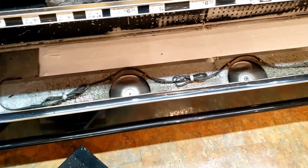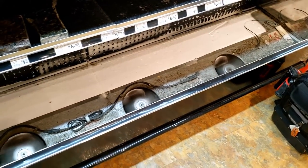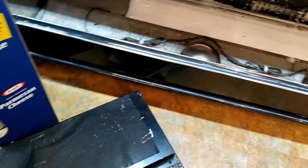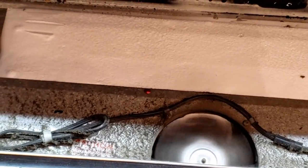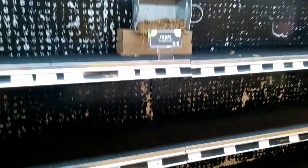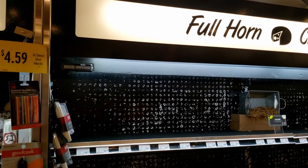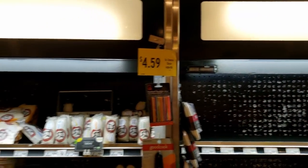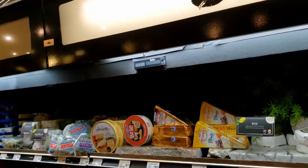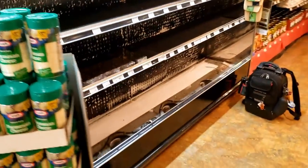We've got a case here that's not working right. We pop the top and find the coil looks a little frozen — got a little bit of ice on it. This is a self-contained unit, not on a rack, so the compressor is right up on top. It's running right around 69 degrees while the other ones are running around 33-35 degrees — that's the discharge fan temperature.